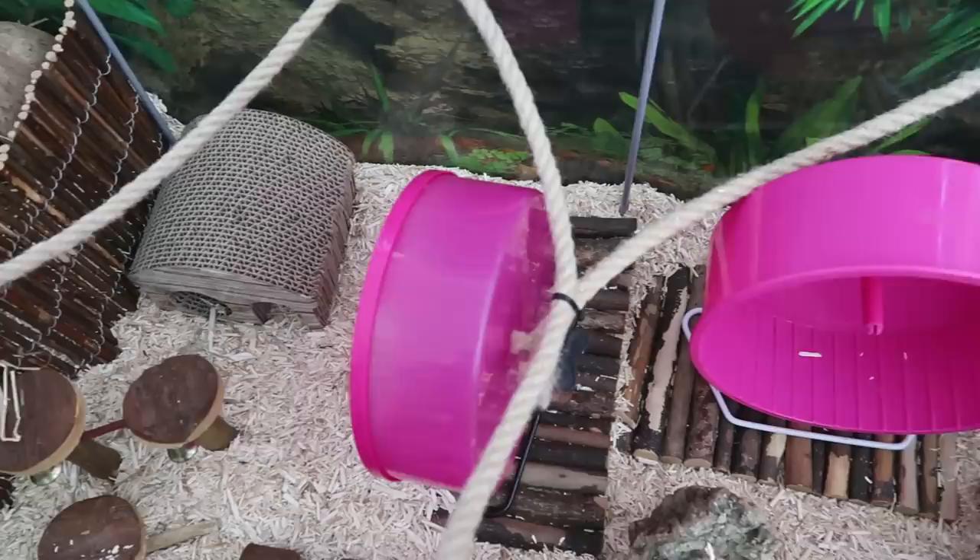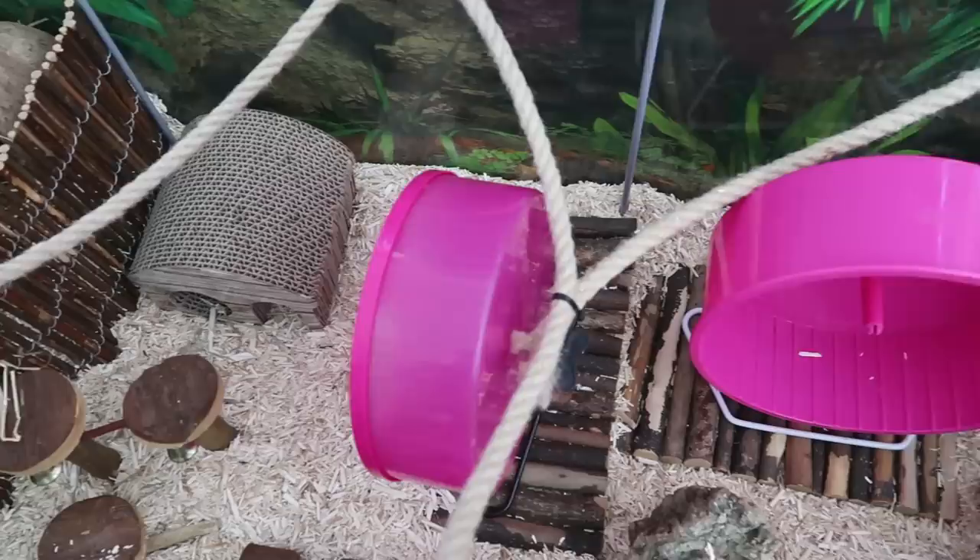I hope this was helpful if you were stuck on how to set up a mouse enclosure. Don't forget to subscribe and I'll see you in my next video. Bye!